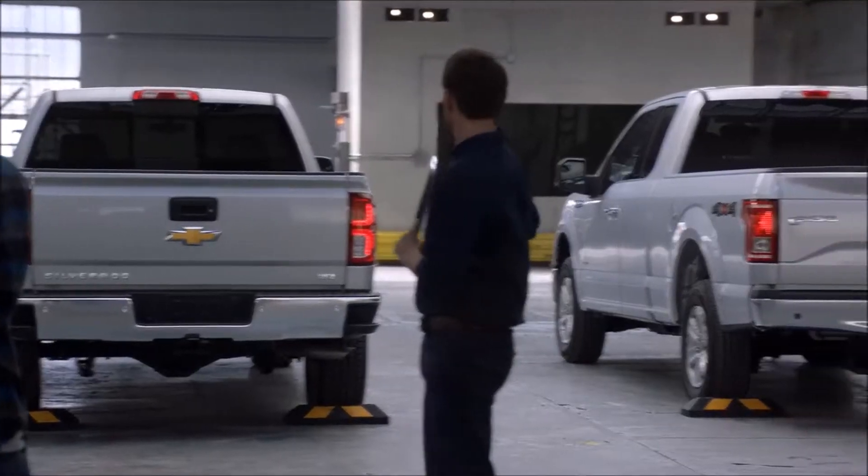Today we're going to be comparing the roll form steel bed of the Chevy Silverado to the aluminum bed of this competitor's truck.